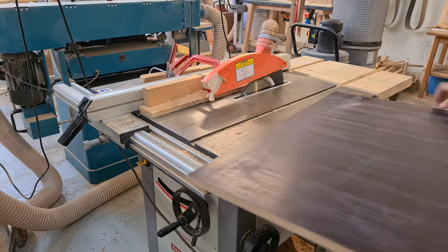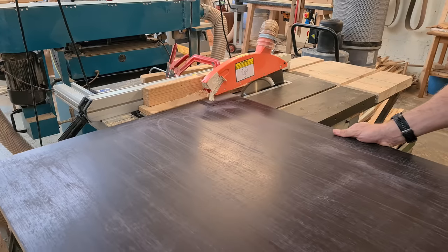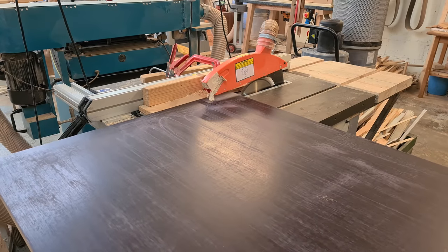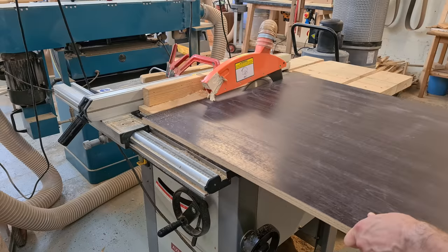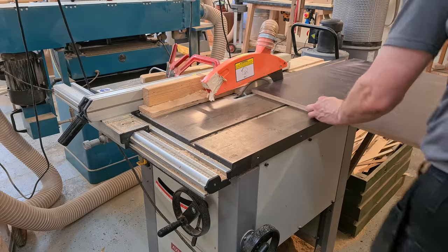Woodturning a segmented torus has been done quite a few times on the YouTube platform, but has anyone ever tried woodturning a pattern plywood segmented torus? If not, then this is the first, and maybe also the last. Welcome to the channel, my name is Ray and this is Ray Whitby Creations.